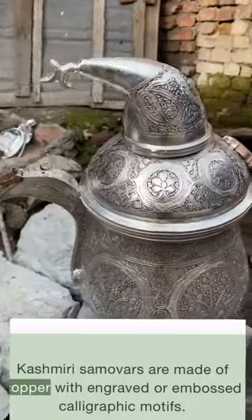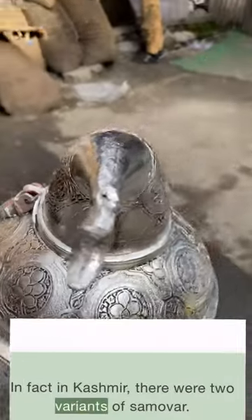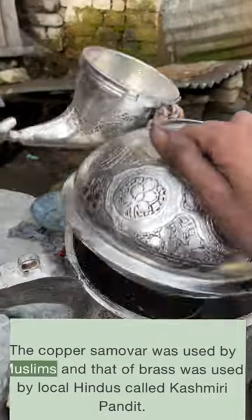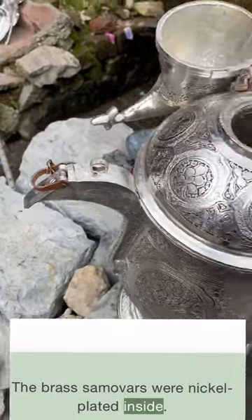Kashmiri samovars are made of copper with engraved or embossed calligraphic motifs. In Kashmir, there were two variants of samovar: the copper samovar was used by Muslims, and that of brass was used by local Hindus called Kashmiri Pandits. The brass samovars were nickel-plated inside.